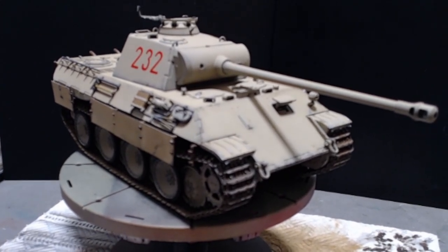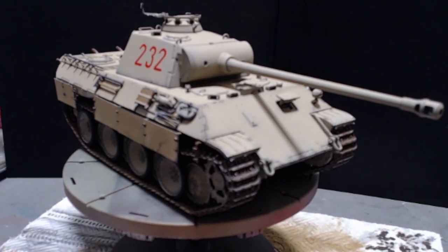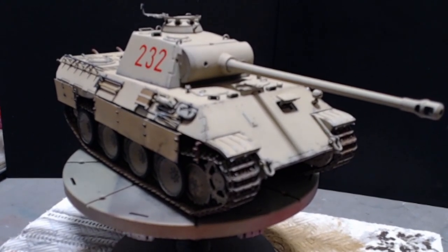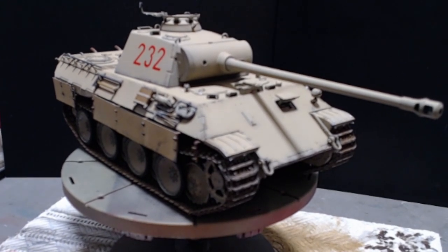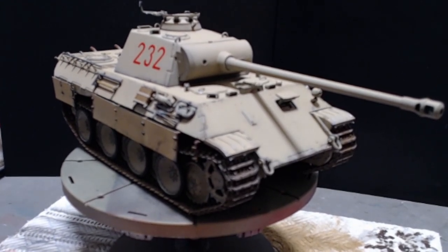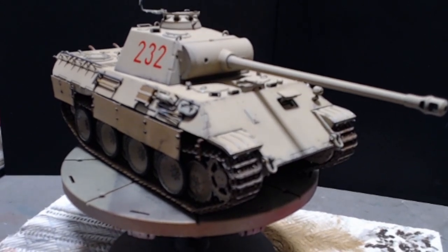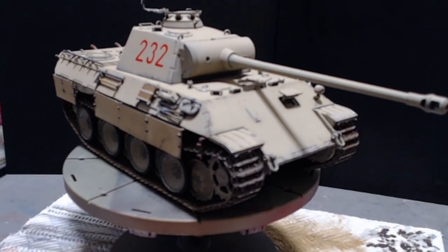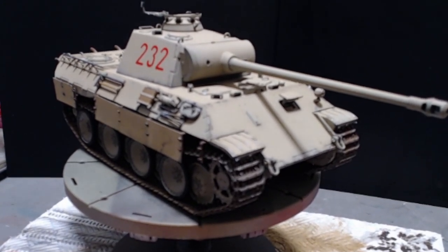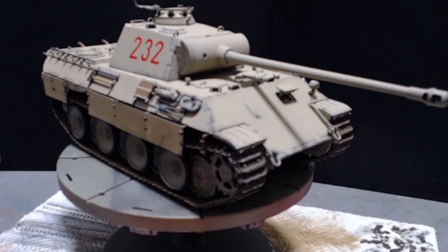I'll be moving on to the next build, which will be the M8 Greyhound for Marcus and Joakim's recon group build. I've been wanting to do a Greyhound for a long time and now I've got the chance. Thank you to all my new and old subscribers — bye for now!